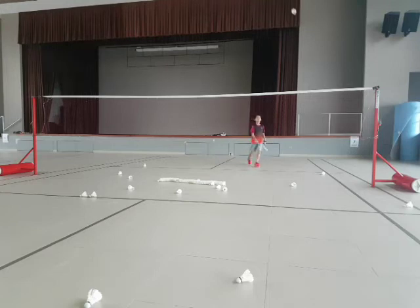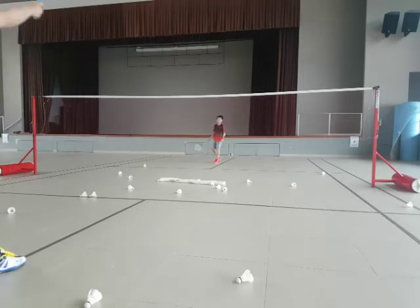Net. Come on. Yeah, power. Net. Come on. Okay. Slam it. Come on. Back. Good shot. Back. Come on.